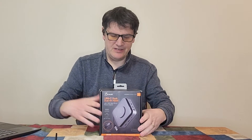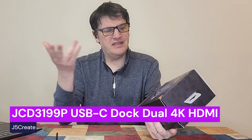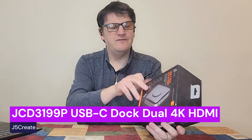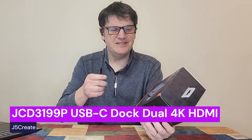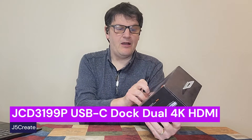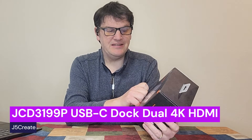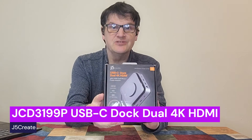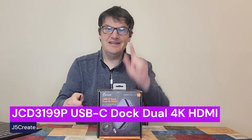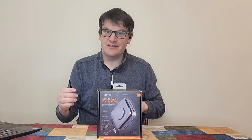Hey everybody, Mark from the Geek Church here, and today we've got another J5 Create product — the JCD3199P. This is a USB-C dock dual 4K HDMI with a 140 watt GAN PD 3.1 power adapter. Yes, I'm just reading that, and yes, I don't know what all those mean yet. But we'll be opening it up right here and trying it out, right after this.